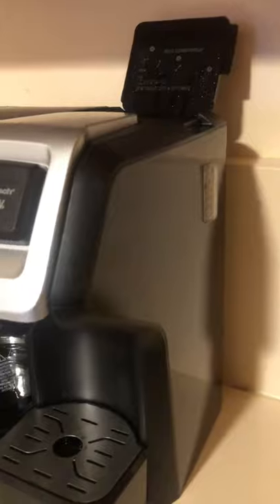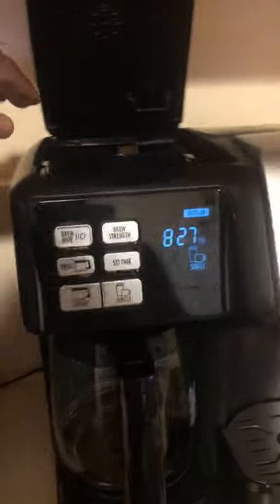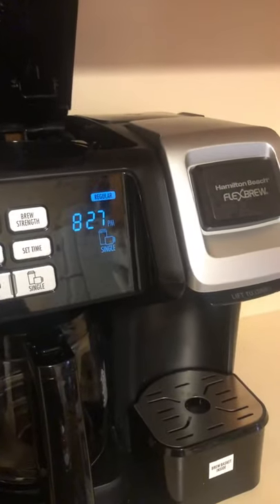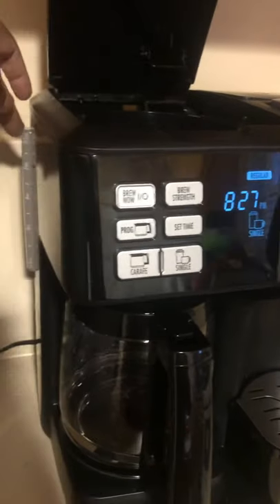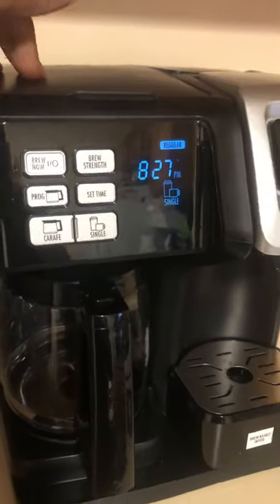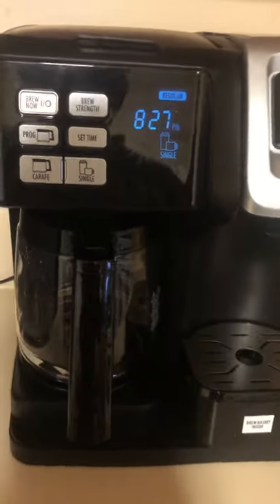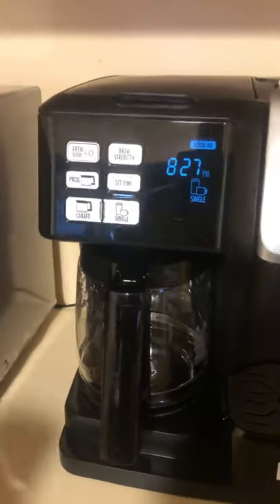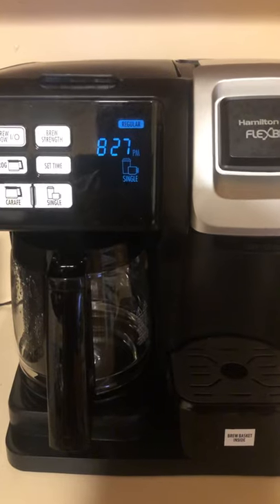The machine comes with two water reservoirs. There's a water reservoir on the right side of the machine used for single-serve brewing, and on the left side there is a reservoir that holds up to 12 cups, used for brewing multiple cups at the same time.